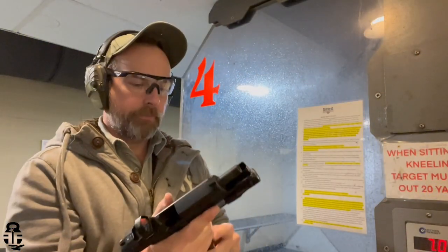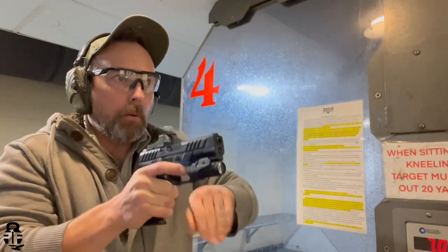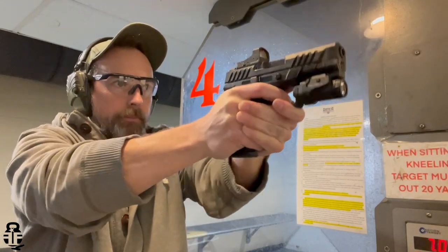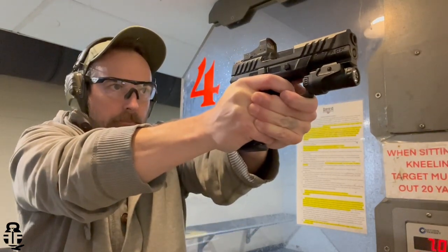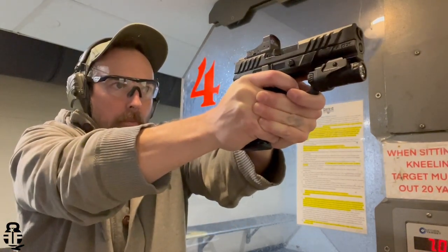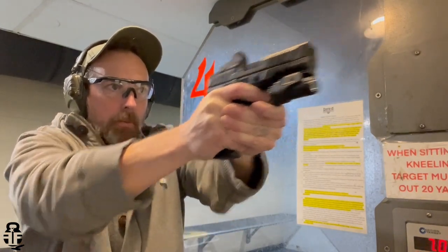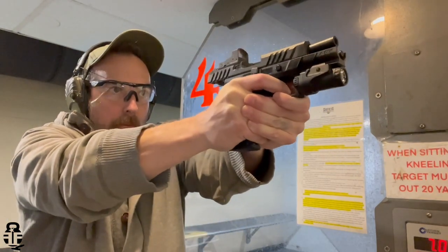The Burris Fast Fire 3 is a red dot that I have not had much experience with — in fact, zero experience with it. But I will say that for a decent red dot, it is checking a lot of the boxes. It does mount to the pistol exactly how you would expect, even though it has the Doctor footprint, which is not one I prefer. Most of my red dots are the Trijicon RMR style setup.